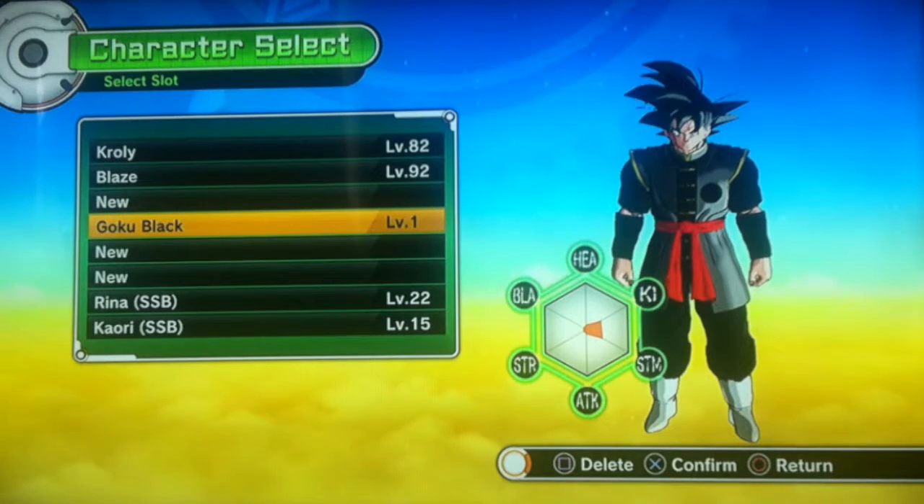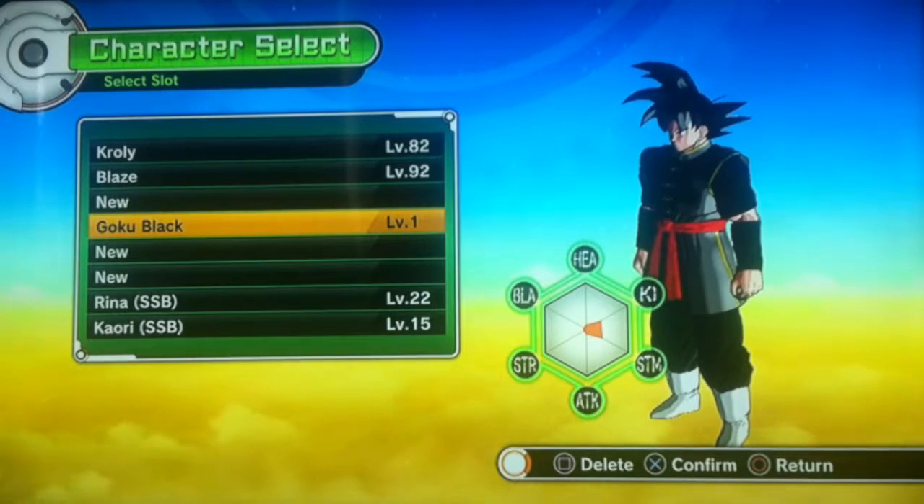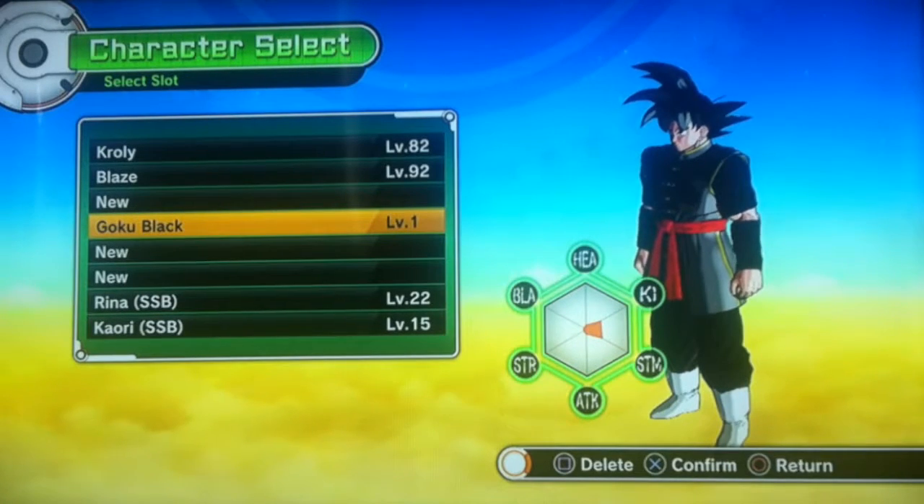You've probably already seen one of these. This is a build for Goku Black — I call him Goku Black now, seeing the latest episode. Goku Black sounds better than Black Goku or just Black, so Goku Black.